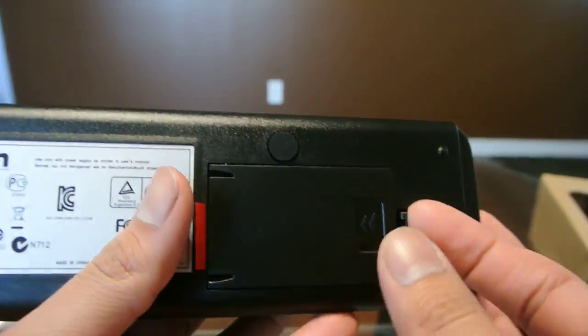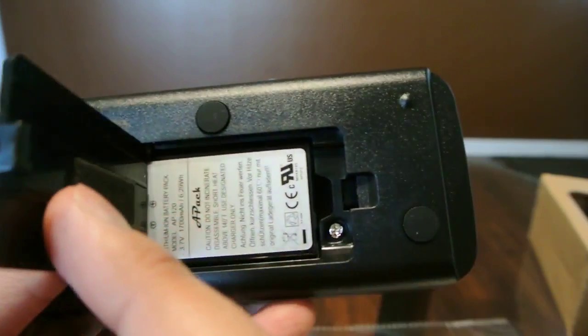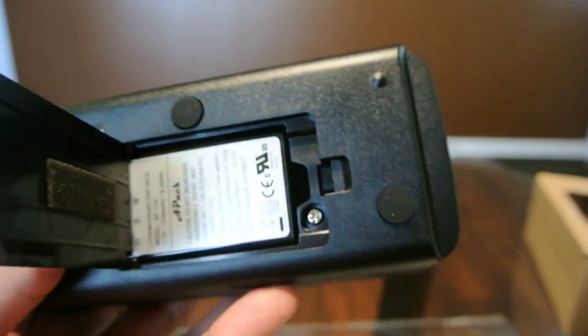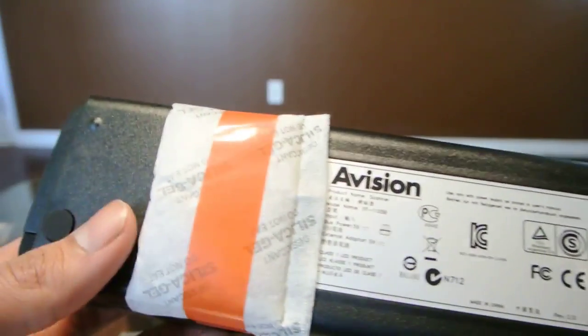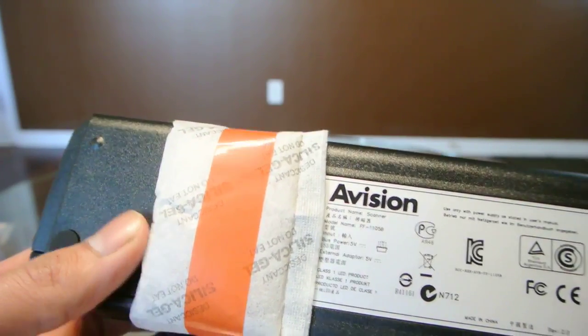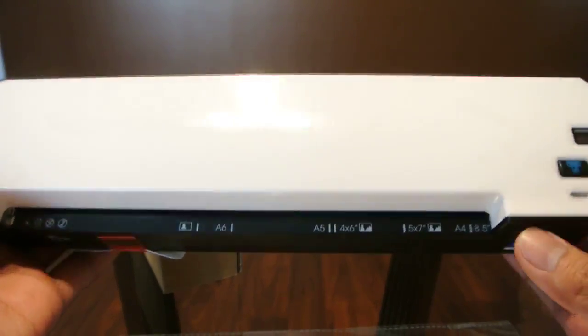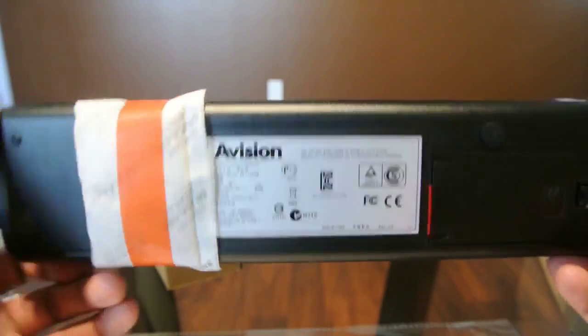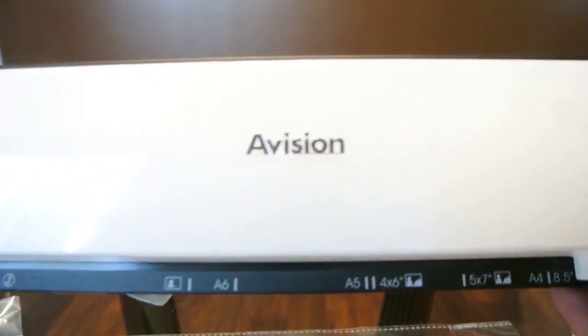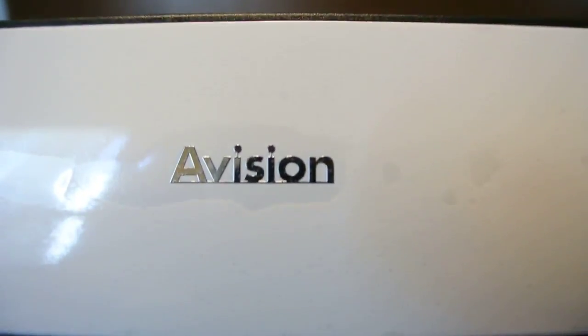Here on the bottom we have the compartment for the battery. It's rechargeable and has its own battery. Pull the tab when you're ready to start — it also comes with a silica gel pack for transportation so it doesn't get damaged with any condensation. But that's it, basic unboxing of this portable scanner.